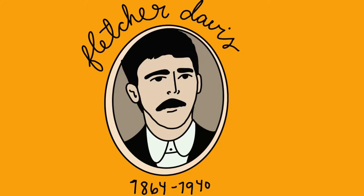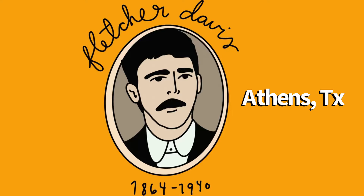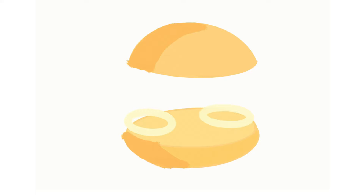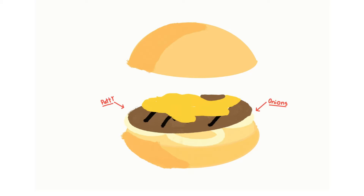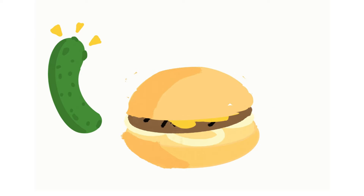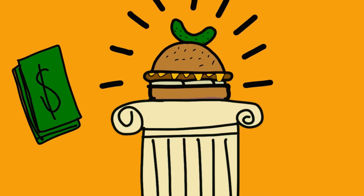This story begins in Athens, Texas in the late 1800s. A man called Fletcher Davis opened a lunch counter in Athens. He served a burger of fried ground beef patties with mustard and onions between two slices of bread, with a pickle on the side. The Athens community became so impressed with Fletcher's sandwich that they raised money to send him and his wife to the 1904 World's Fair.